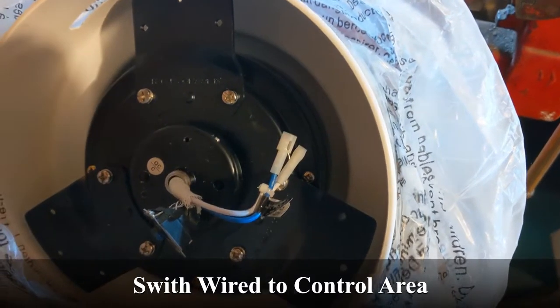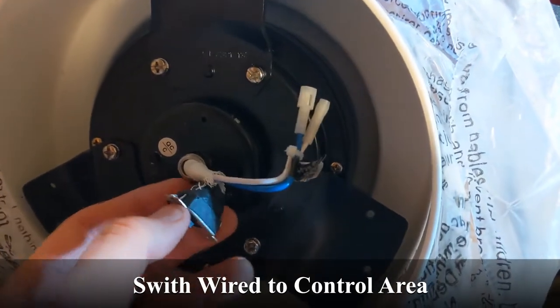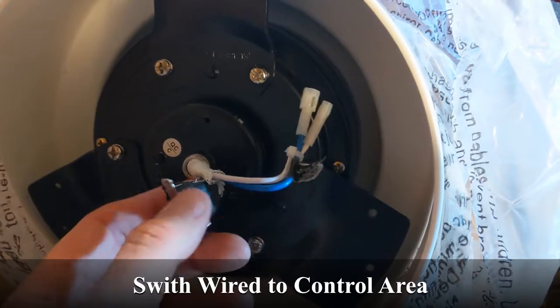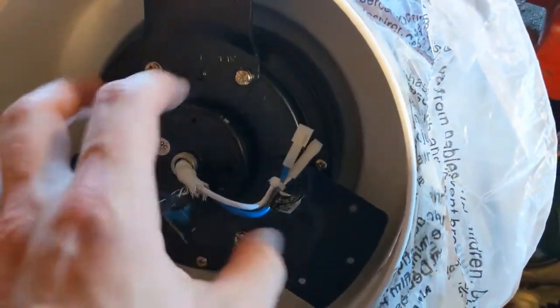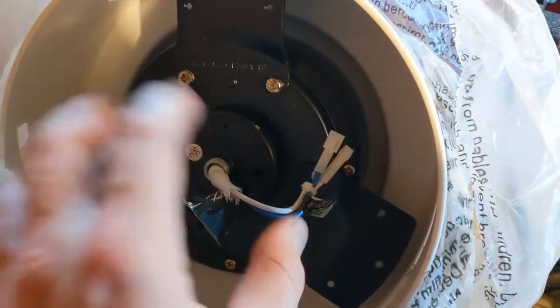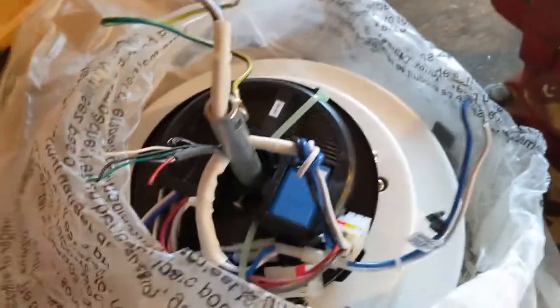What you didn't see me do is I ran - this is going to be the polarity switch. That changes which one is the hot and which one's the neutral while it hooks up to the primary coil. This one I ran through here because it's going to be accessible - you take off the glass and then you can run the switch between if you went forward or basically wind up or wind down.